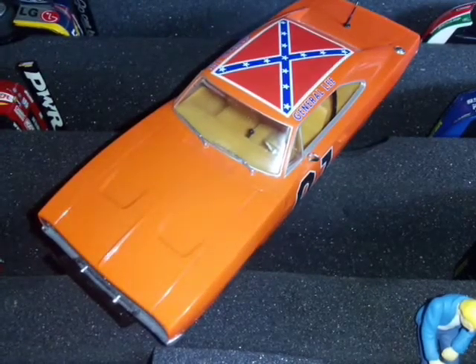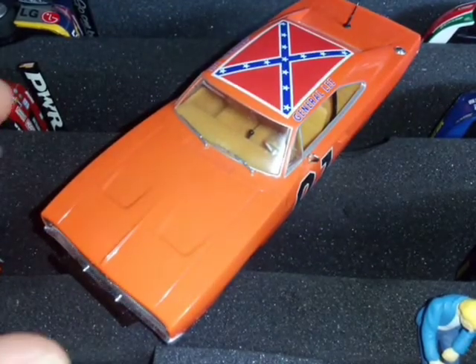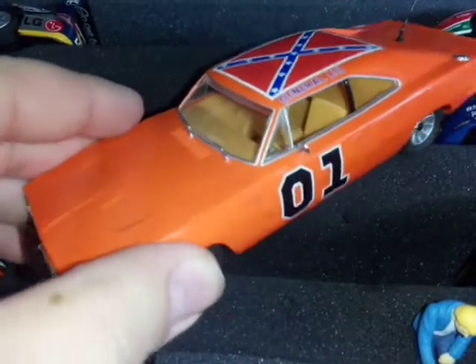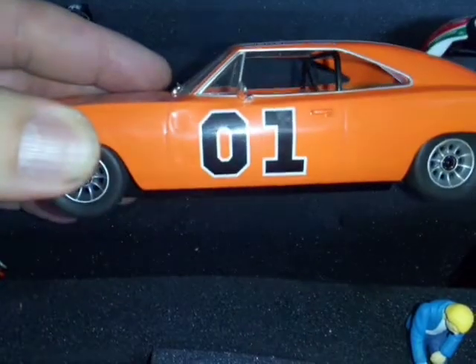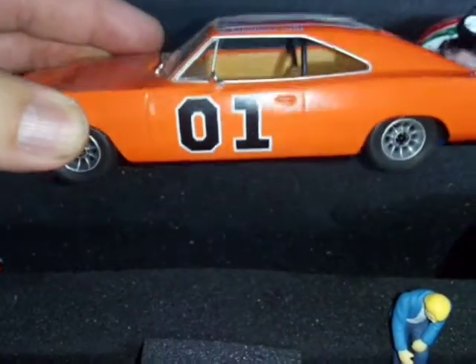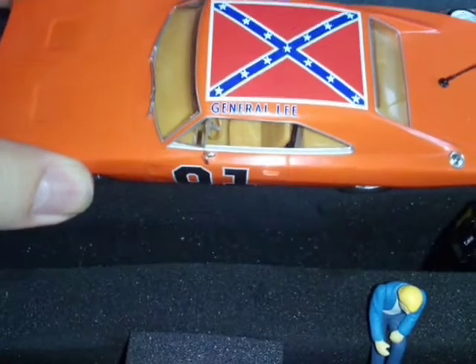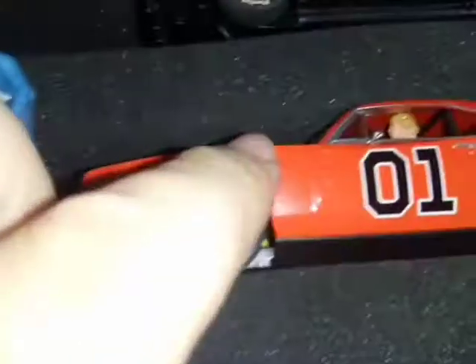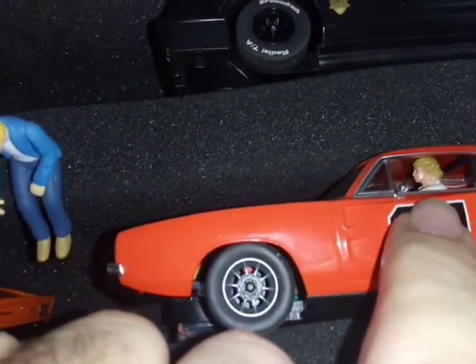G'day slot car enthusiasts. My latest addition to the racing garage is a Scalextric C3044 1969 Dodge Charger Dukes of Hazzard. I previously had this Pioneer car without Bo and Luke representing the car from Season 7.